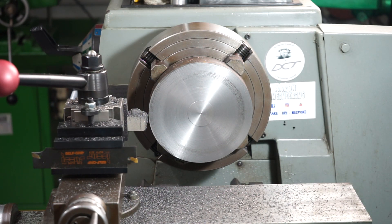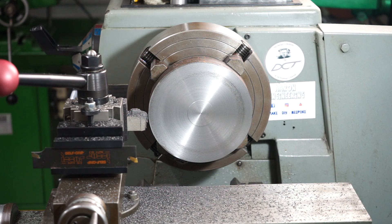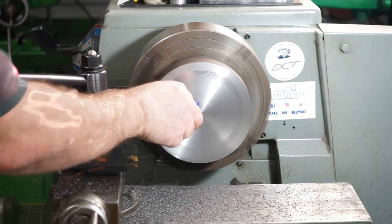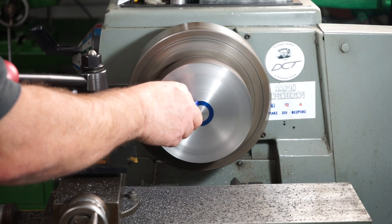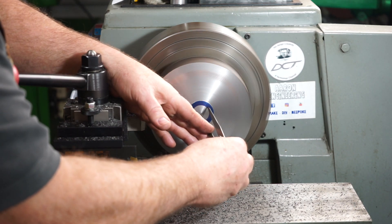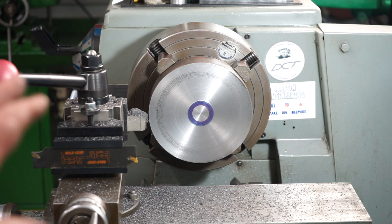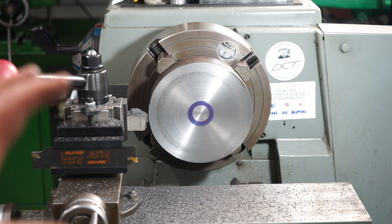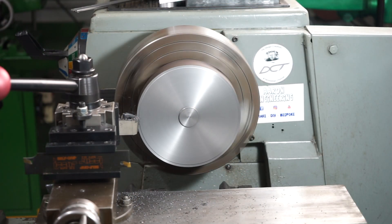I've stopped machining for a moment. I just wanted to show you what I'm doing next. Off camera I popped in with a centre punch and put a little dot in the centre. I'm going to use my spring dividers now to get a rough guide I can machine down to, and once I get the boss big enough I can measure it with a vernier.